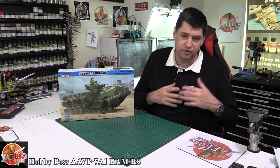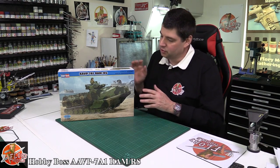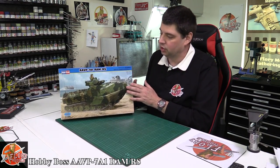Recently we reviewed some very big hitters in the modeling community. We've seen King Tigers with full interiors from Takom, Rye Field Models full interior Tiger in 1/35th scale. So it's quite nice to go back to Hobby Boss, see what they're doing and have a look at one of their kits.